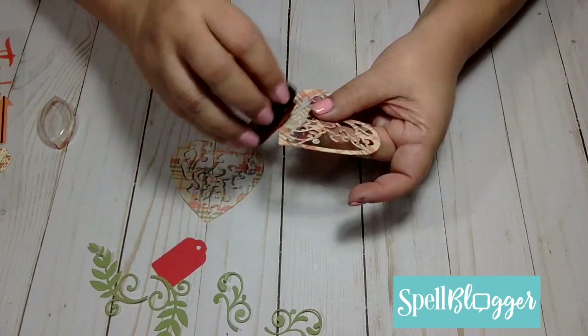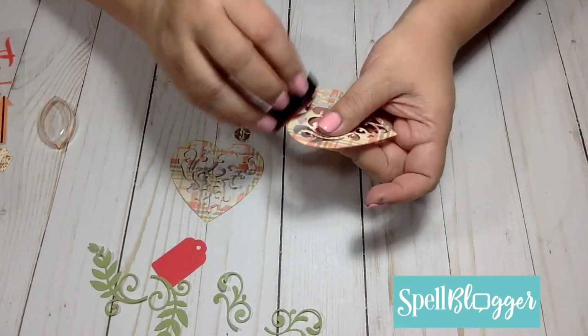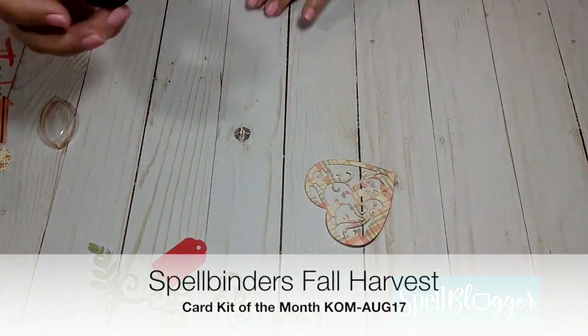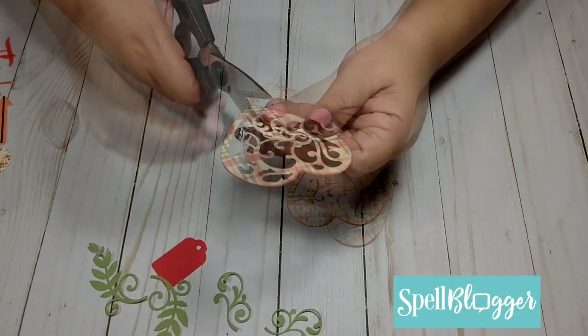I cut two heart pieces using my Spellbinders die and then I inked around the edges. Of course I also cut the other pieces for the leaves and the tag that came in my Spellbinders Card Kit of the Month.